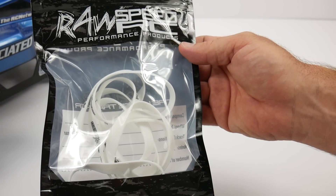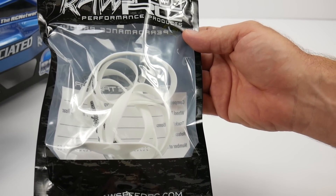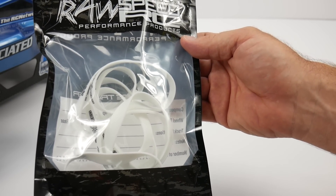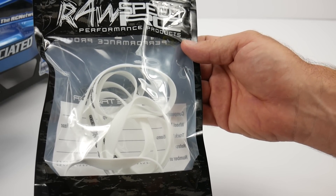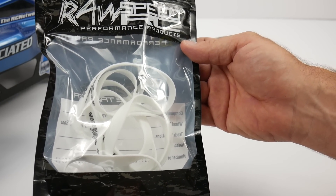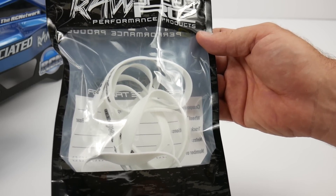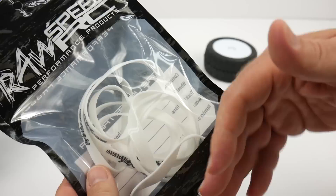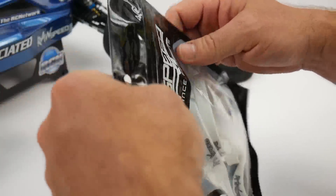These are basically just simple tire bands. What I really like about this is you get a set of eight in the bag. I don't know how many times I've glued up tires, but I've almost never glued up only four tires. That's pretty frustrating and it can draw out the process and the expense to buy additional bands. It comes in a hermetically sealed bag — super nice.